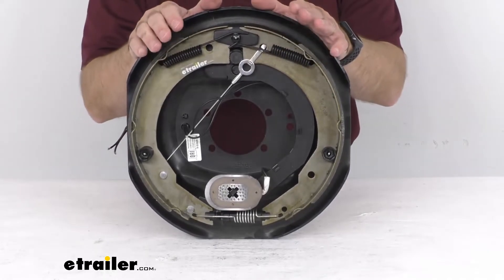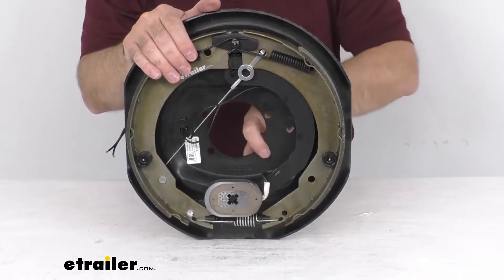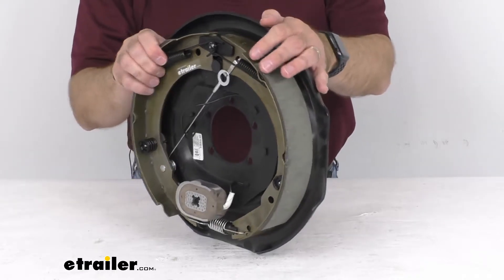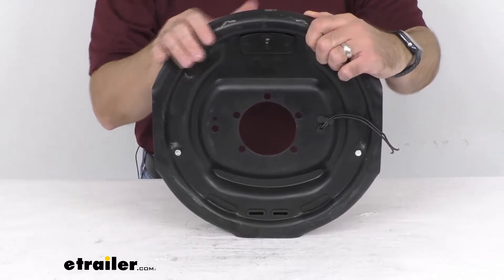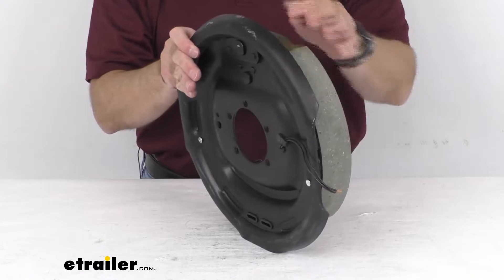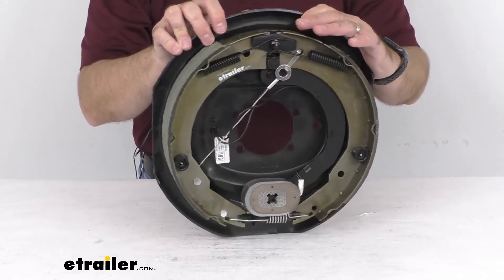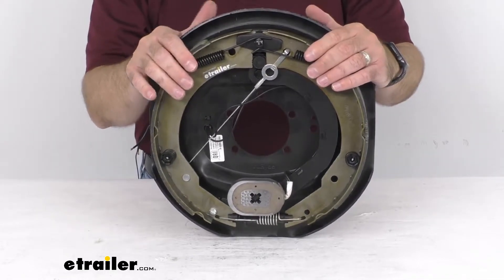As you can see, it has a five bolt mounting flange bolt pattern. Electric brakes are easier to install and they offer more user control than hydraulic brakes. They require only an electric brake controller, which is sold separately, so there's no actuator or hydraulic lines necessary.